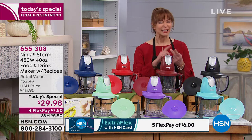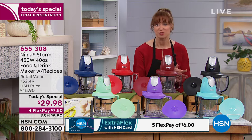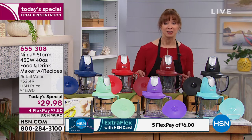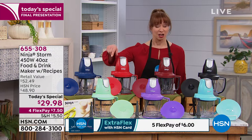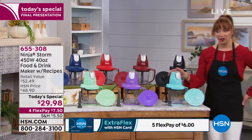It'll puree. It'll chop meat. It'll make ice cream. You can do smoothies. You can chop onions with no tears. You can make your own meatballs, your own marinaras. You can make gourmet pesto. You can make the most healthy smoothie. Any one of the jobs we're going to show you in the kitchen — easily a flex pay. It's in this great little profile.